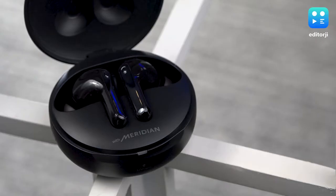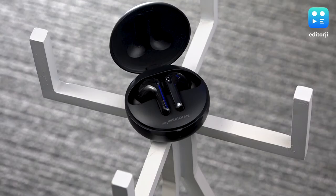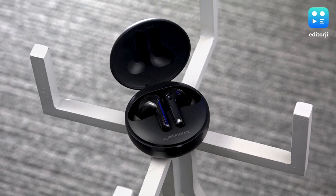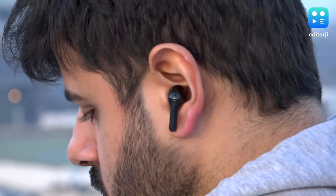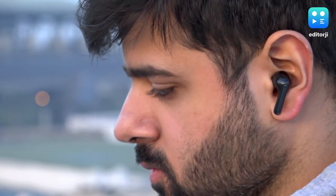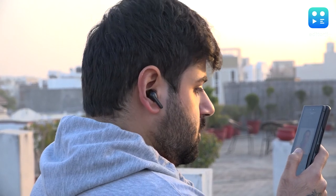Quickly on audio quality — these have been tuned in partnership with Meridian, a British hi-fi audio brand. We've seen similar partnerships before, like the OPPO Enco X with Dynaudio. Meridian brings their tuning expertise here, and the result is not super bass-heavy. It's a very neutral sound profile.